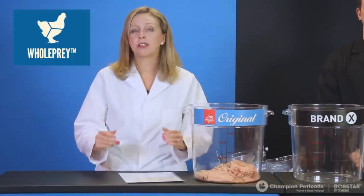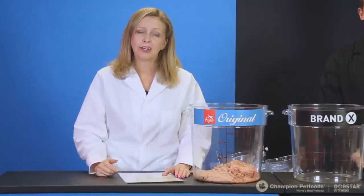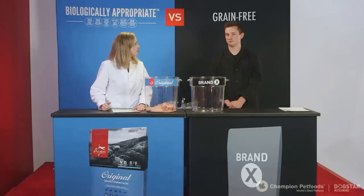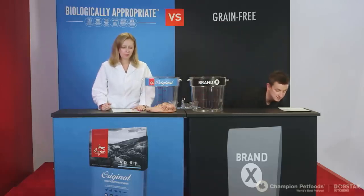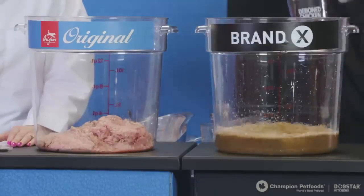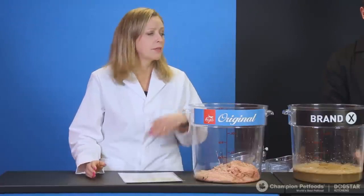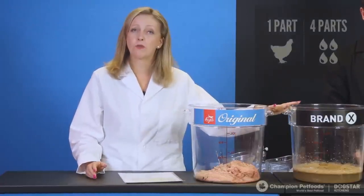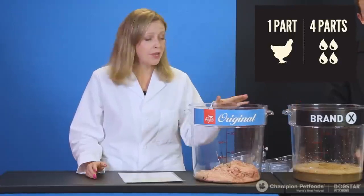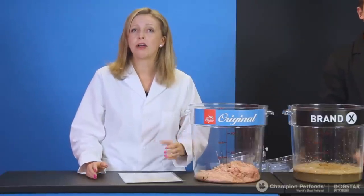The beauty of whole prey is that you're supplementing a dog or cat from mother nature as opposed to having to add synthetics. The first ingredient in Brand X is 10 cups of deboned chicken. When retailers or pet lovers look at an ingredient panel and see 'deboned chicken,' they naturally think it's fresh or raw — but it can also be what Dawson has added here: four parts water to one part chicken. This is a dry, processed ingredient, not in whole prey ratios, so you're missing the benefits of mother nature, the organs, and the cartilage.